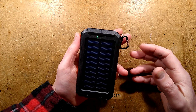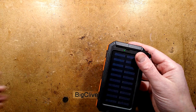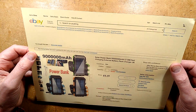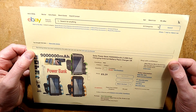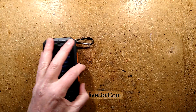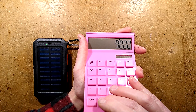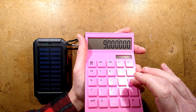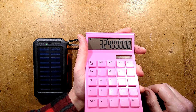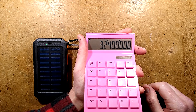This is going to be such a treat because I didn't realize how battery technology had advanced. It turns out that this power bank has a capacity of no less than 9 million milliamp hours, and to put that into perspective, if I just do some computations here - 9 million milliamp hours times 3.6 volts for the lithium cell inside gives it a staggering capacity of 32 megawatts.